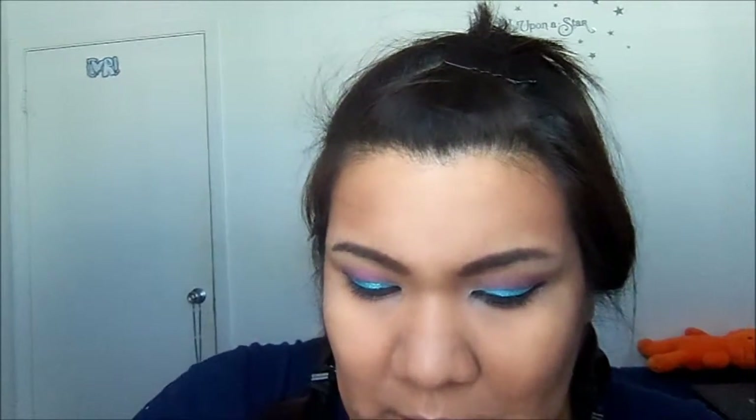I already contoured my face, and now I'm going to show you the blush I'm using. I'm using this blush from the ELF Beauty on the Go palette. Since the eyes are pretty intense, I want to use a really soft peachy blush.